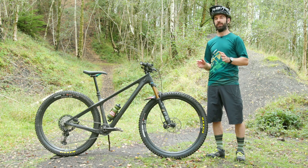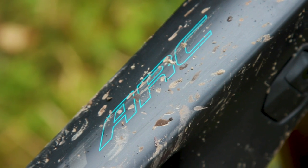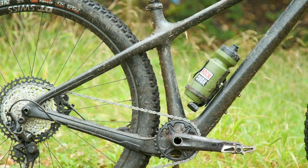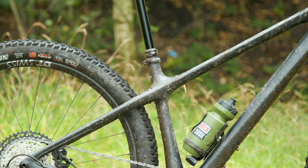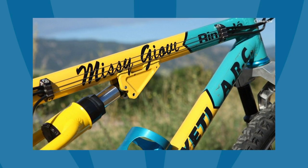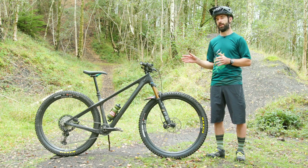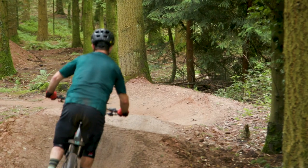The ARC actually stands for Alloy Racing Composite. This new frame isn't alloy — it's full carbon — but the original frame launched back in 1991 used Easton's pro tape and aluminium tubing. That bike was actually raced by the likes of Missy Geove and John Tomac to great success. The new bike, on the other hand, isn't designed to be a race machine.